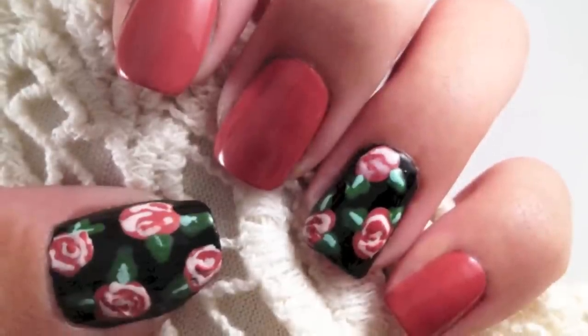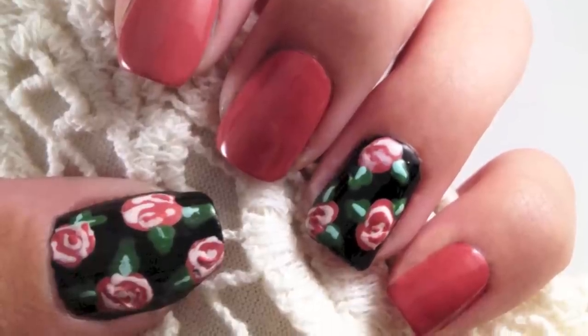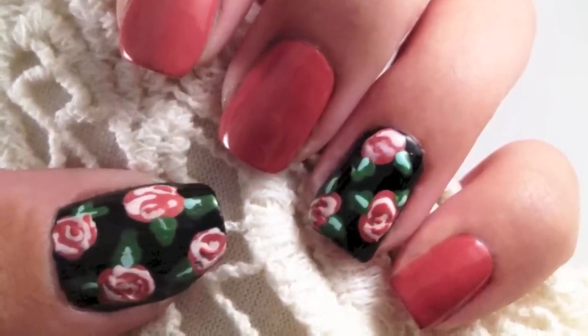Vintage floral nails look complicated, but can be done easily with a few steps. In this video, I'll be sharing how to achieve this pretty floral design.